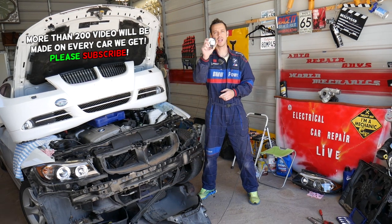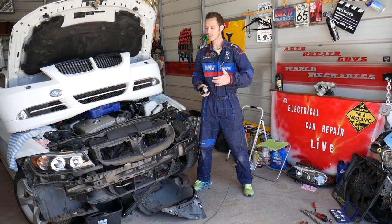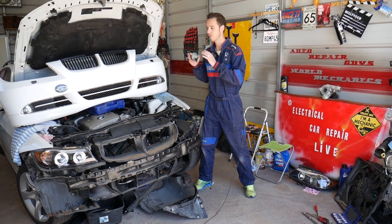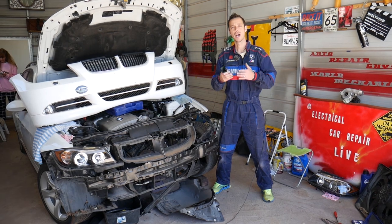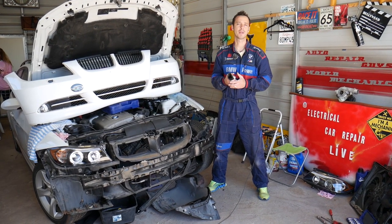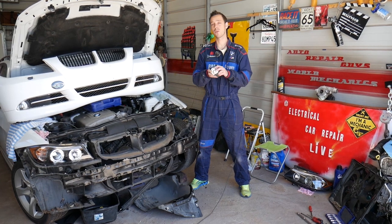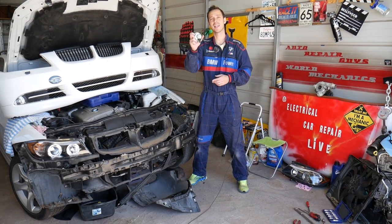We'll show you where they're located, how to access them, how to remove them, and how to replace them. Before we start, every single car we get at the shop, we make at least 200 free repair videos. Specifically on this BMW 3 Series, we'll have probably close to 400 or 500 videos, because our mission is to save you as much money as we can. Please subscribe and like the video. If you need to buy replacement parts or want to see how to test the horn, we have that video on the channel.